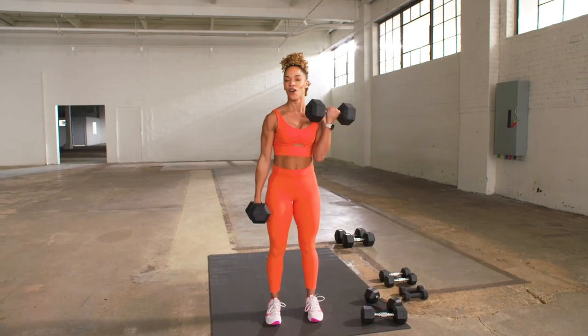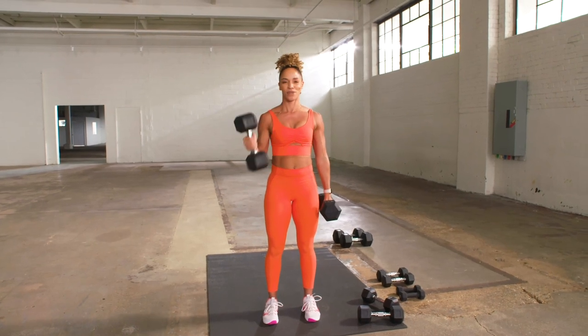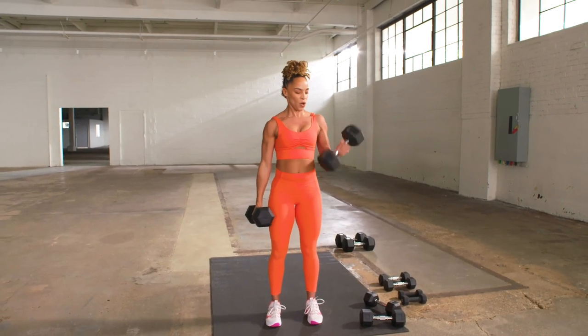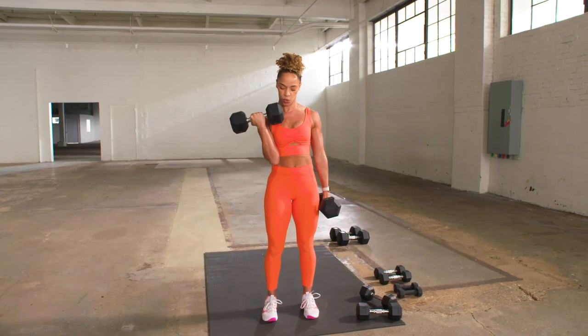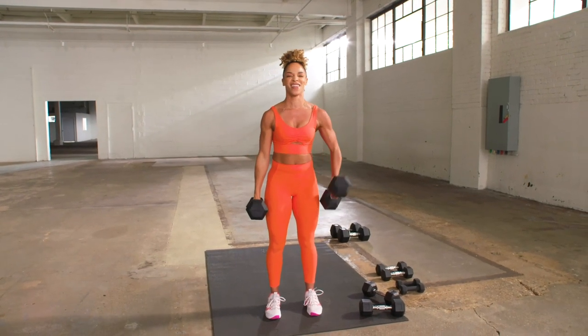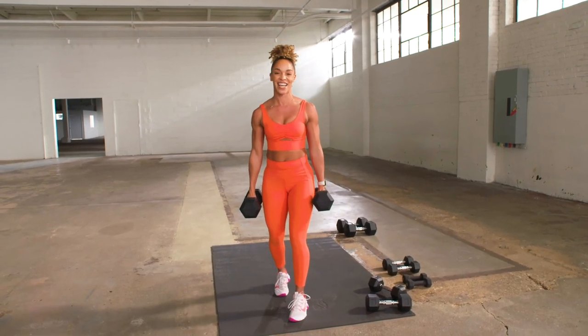Ladies, you can be strong. You can be yourself. Men, you can be strong as well. Everyone can be strong, let's go. Beautiful. I love being strong, and you can too. You can also do a staggered stance if you want.